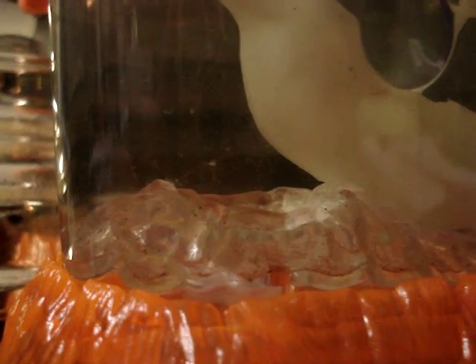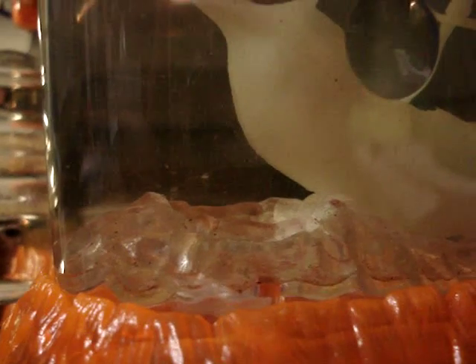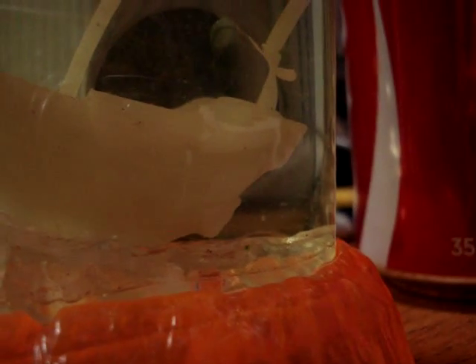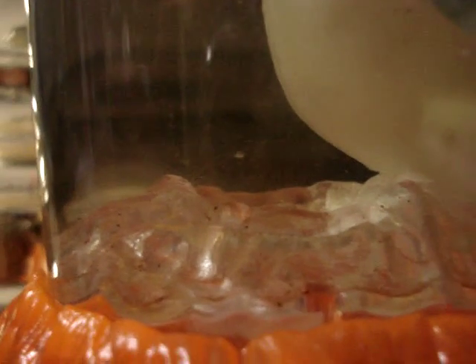Hi guys, I just hatched 100 sea monkey eggs in here. You can see a little guy swimming around. Very tiny, but in about 5 or 6 days they'll be big and very visible.